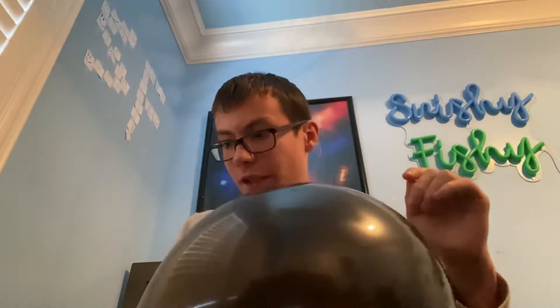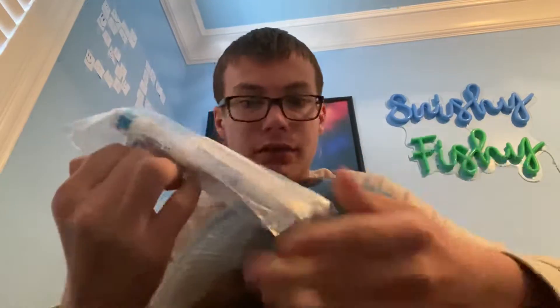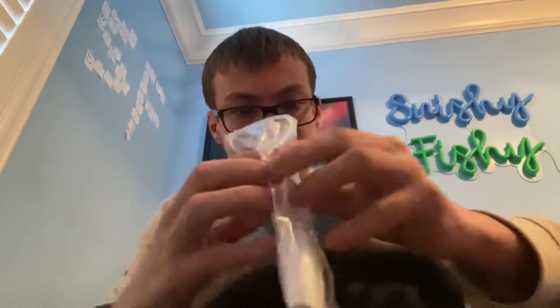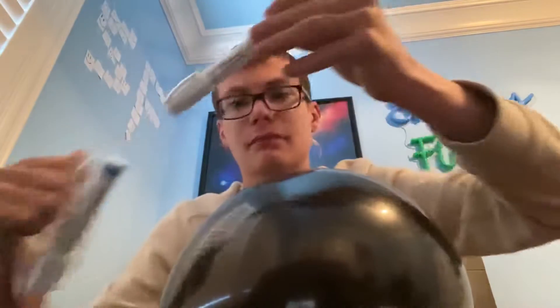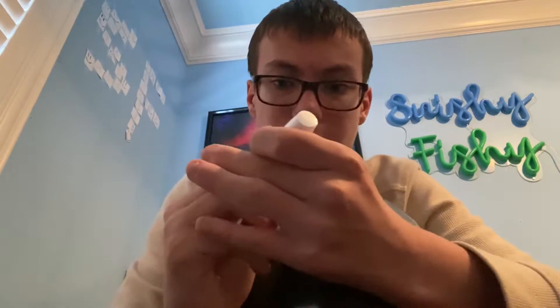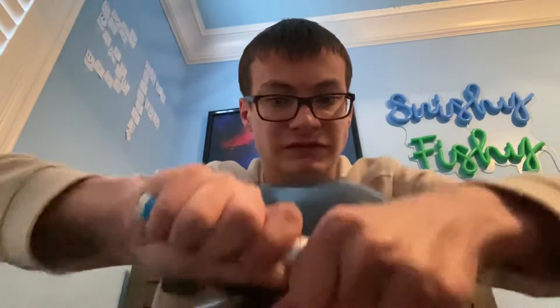Okay, I got my black balloon inflated. Let's now get these white markers out of their bag, and then we'll find out if they work or not. I hope they work. There we go, got it open. Okay — there's more plastic wrapping underneath it. There we go, got the white marker. Does it work? Here we go, we're going to find out.